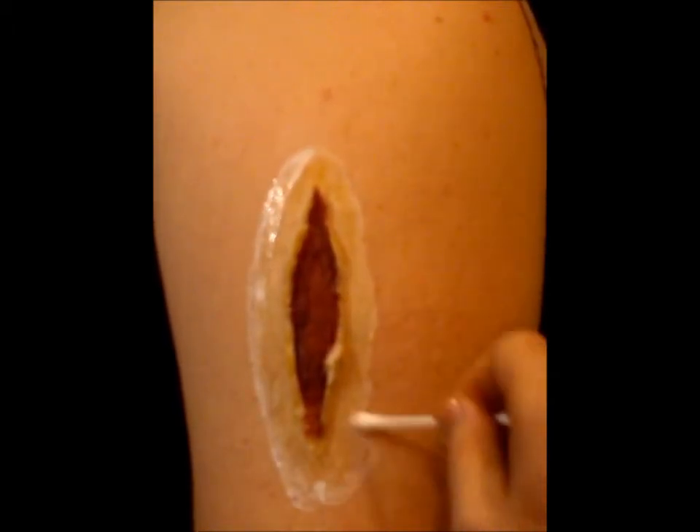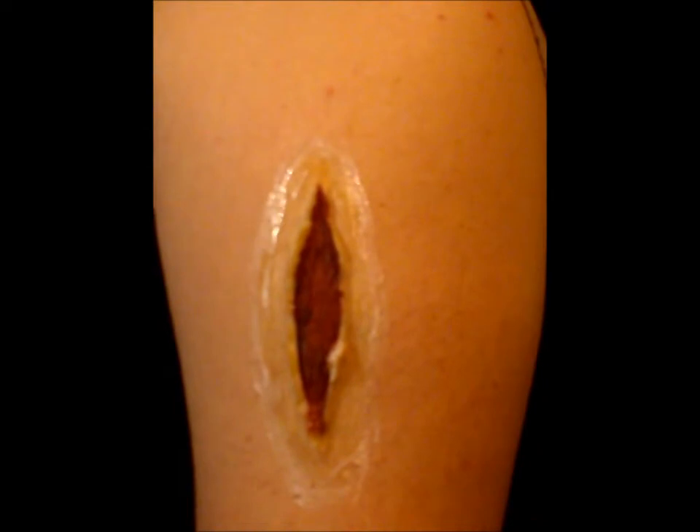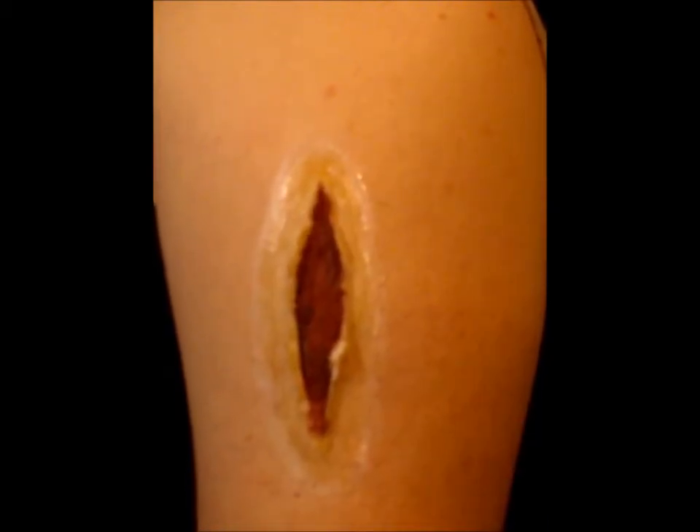Here you can see me putting more prosaid over the edges of the wound — it just helps blend the edges out a little bit more. You can see me being a bit of a perfectionist. I'm also coming in with some brush liquid latex and stippling that around the sides as well, which once again helps blend out the edges just a little bit more, so you can't actually see the edges when they put the colouring on.